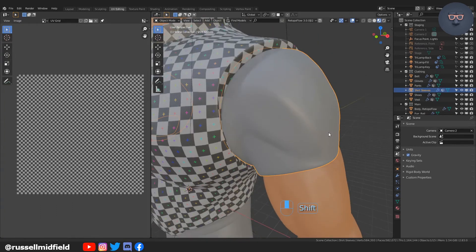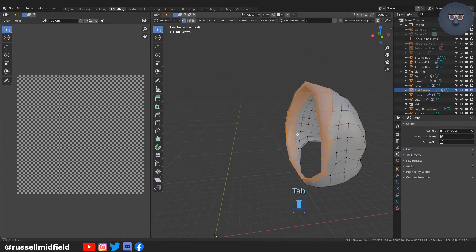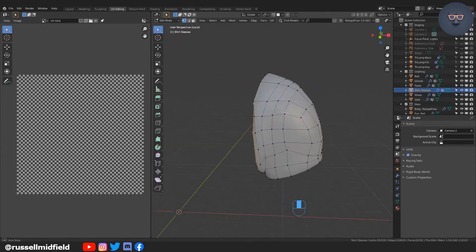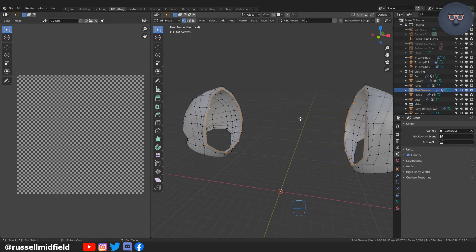Now going to the sleeves to do the same thing, and then on to the rest of the model. With Live Unwrap on, each time you add a seam it will automatically re-unwrap your model for you, which makes things a little bit easier.